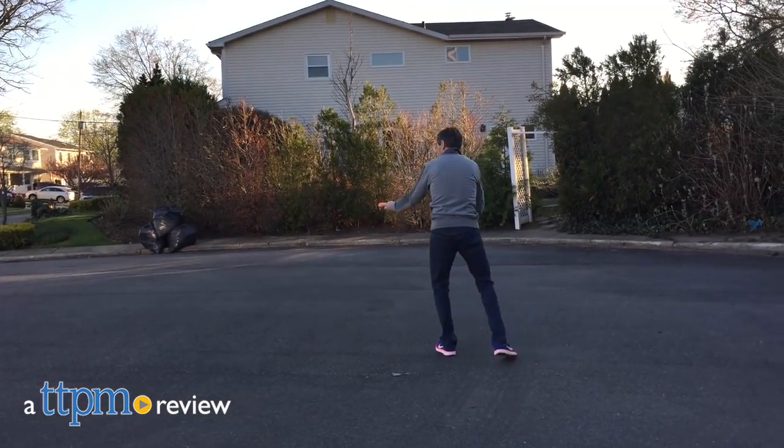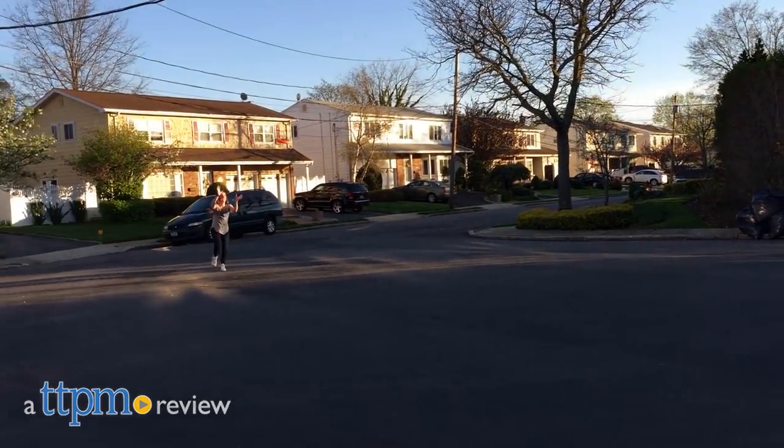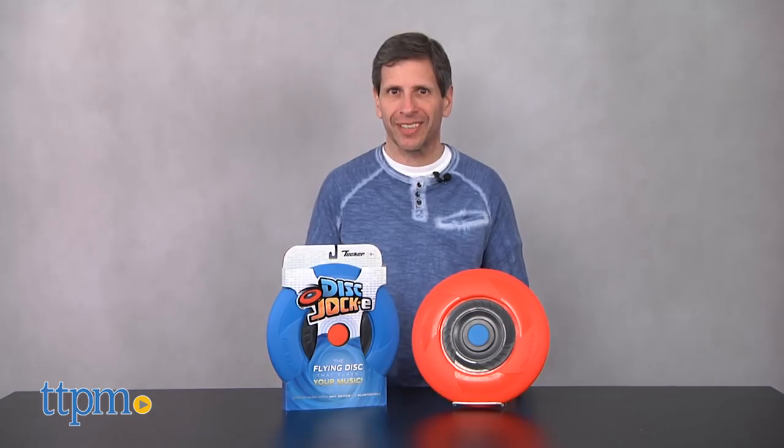Are you kidding me? A flying disc that plays your music? Hey, this is Jim from TTPM. I have the Disc Jockey, and you heard what I said — this is a disc that plays your music via Bluetooth.